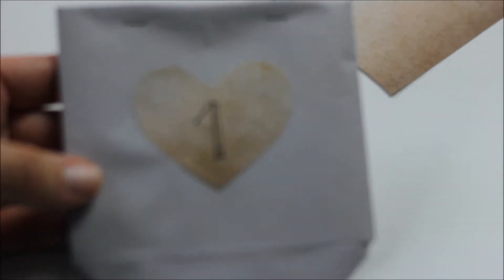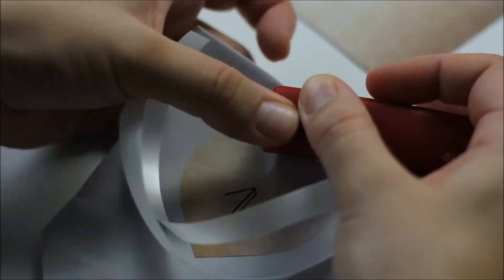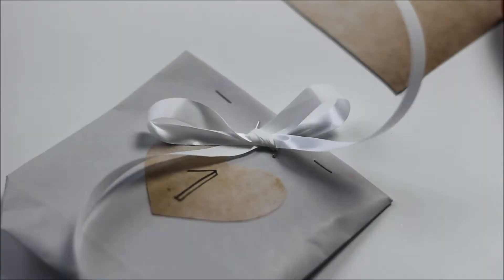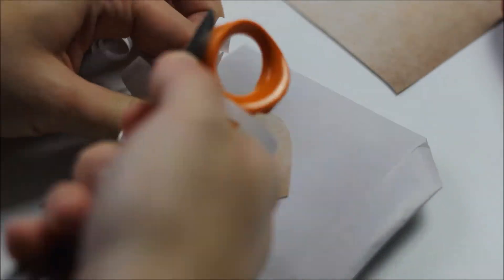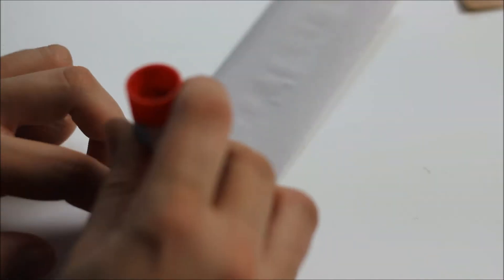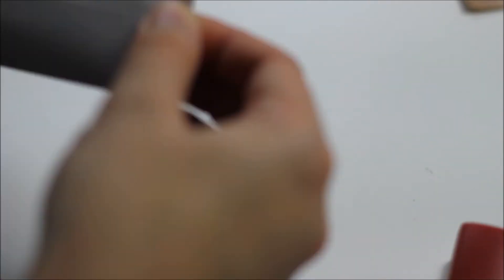If you want, you can add extra decorations on the bag. I'm using gift ribbon and making a bow out of it — first make a knot at the center, then staple it onto the bag and make the bow. Now repeat this with all 24 gifts, making specific bags for each gift. Remember to allow the glued parts to dry before you proceed.